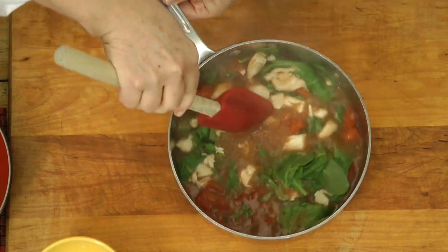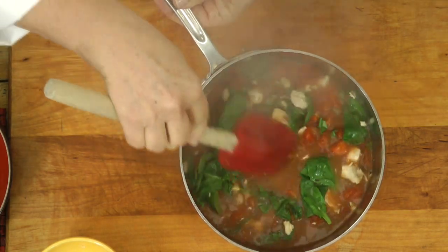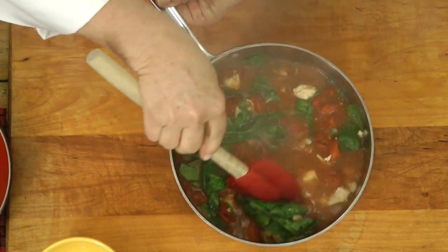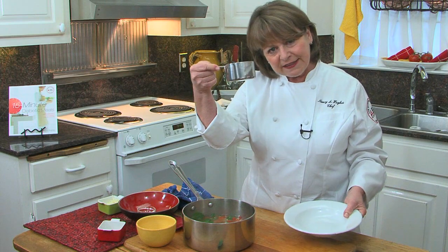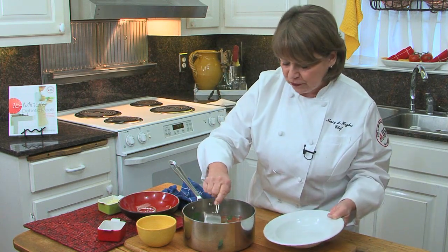The heat from the soup just lightly wilts the spinach. Isn't that beautiful? The bright green and the deep reds — it brings so much comfort. It makes four cups, so each person gets a cup. But when you put it in a bowl, it looks like so much more.